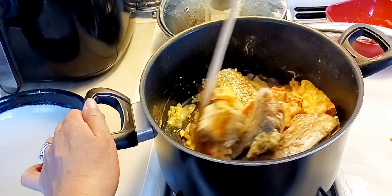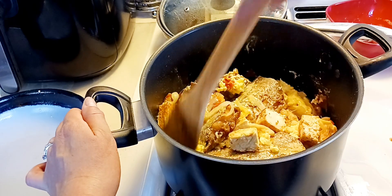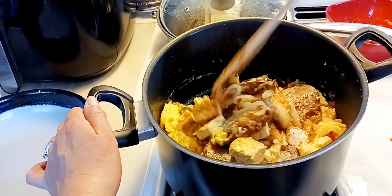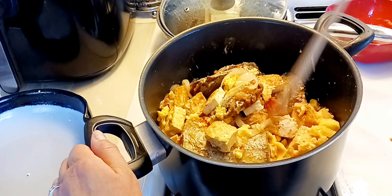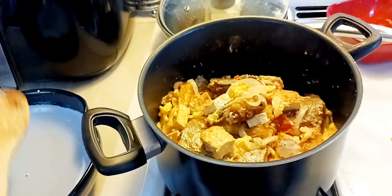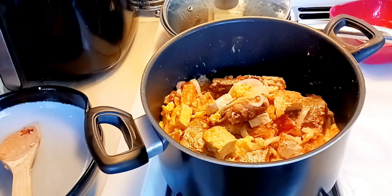I didn't put any sauce at all. The tomatoes kind of produce the broth, and the onions too, so not bad. We will have to put some seasoning — let's try to put seasoning.